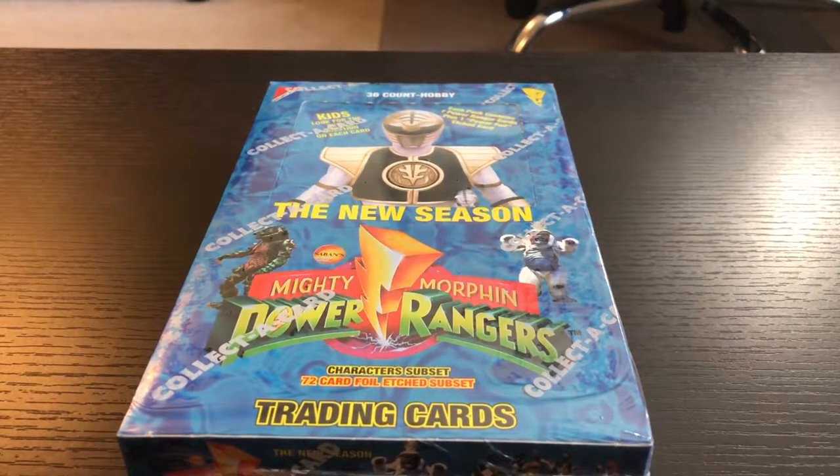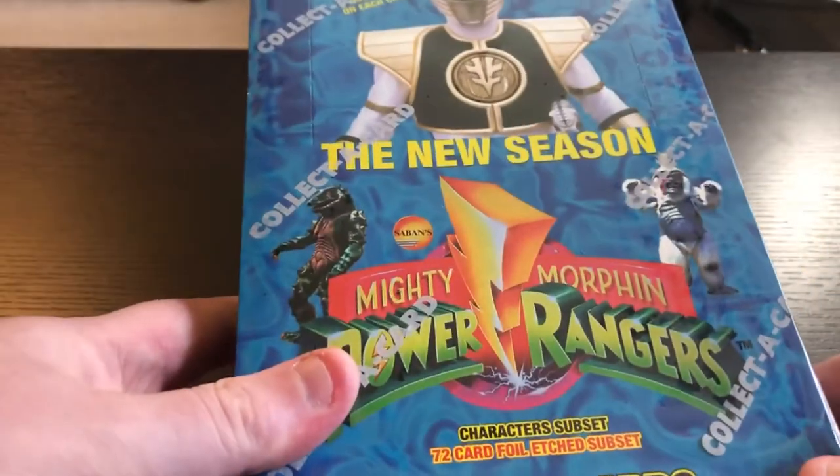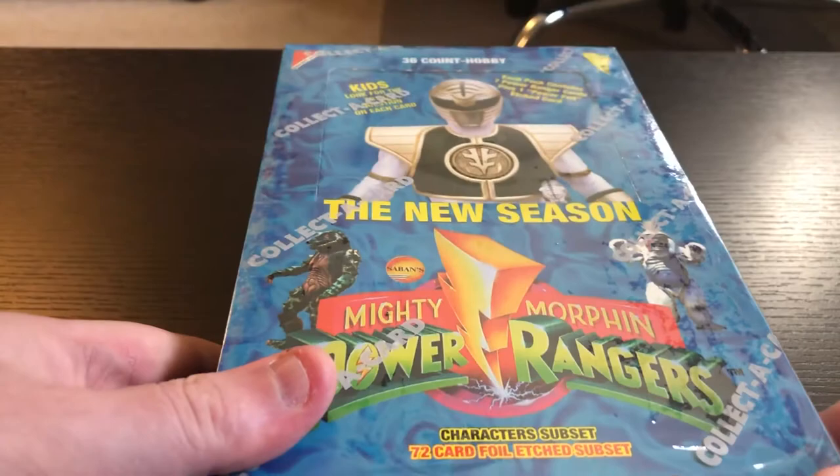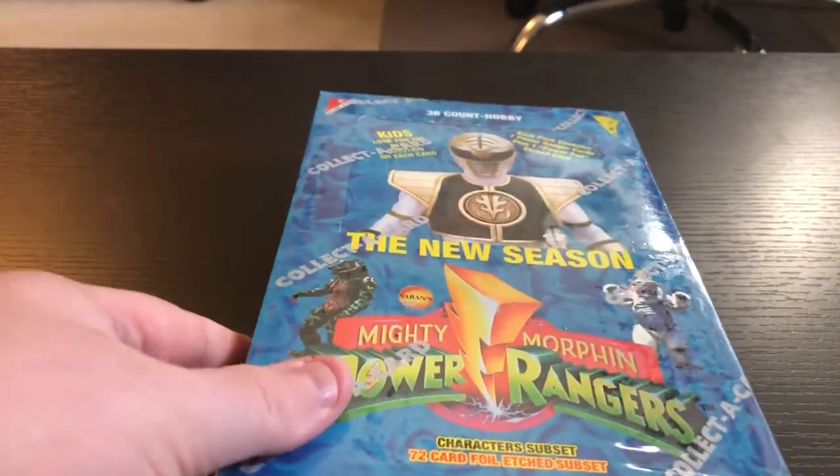Hello everybody, Jeremy here again. I thought I would do some more trading card unboxing, because these Power Rangers trading cards — as much fun as they are, as much nostalgia as they bring — are not very expensive on eBay. So I'm like, you know what, I'm gonna get a box and just open up the entire thing.